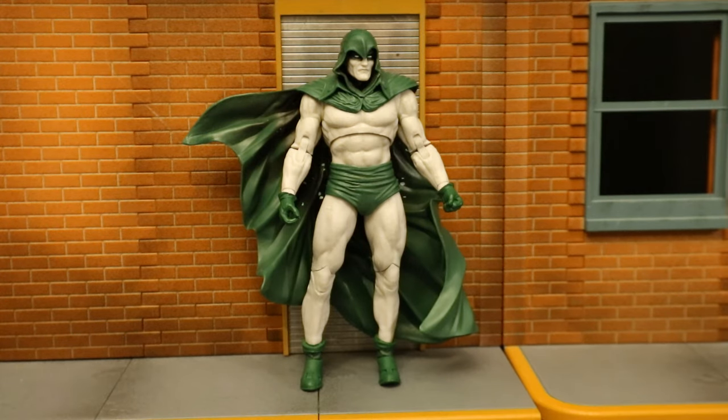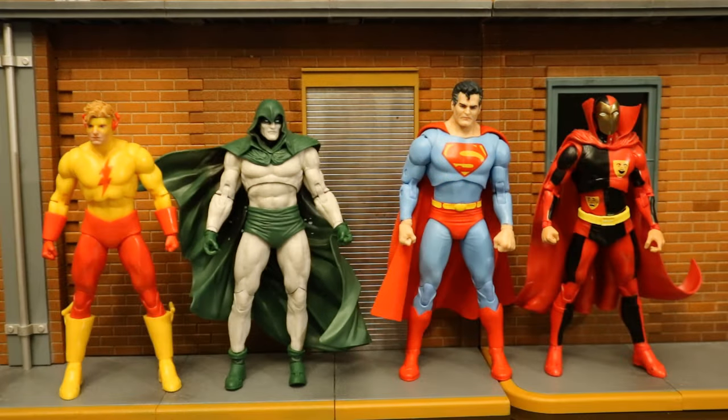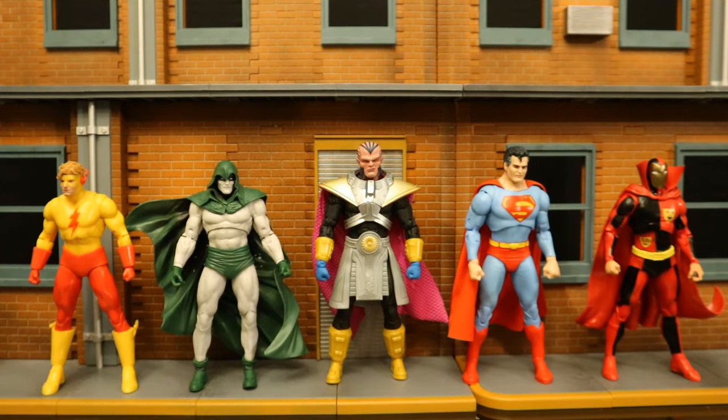Now let's check him out next to some other action figures. Normally I'd start off comparing with some other Spectre figures, but I don't have any. I do have this DC Direct Norman McKay figure — he was sort of a companion of Spectre during Kingdom Come. Here he is next to the rest of his wave: the Crisis on Infinite Earths wave — Kid Flash, Spectre, Superman of Earth-2, and Psycho Pirate. Buy all four and you can collect to build Monitor, a huge player in the Crisis on Infinite Earths storyline.